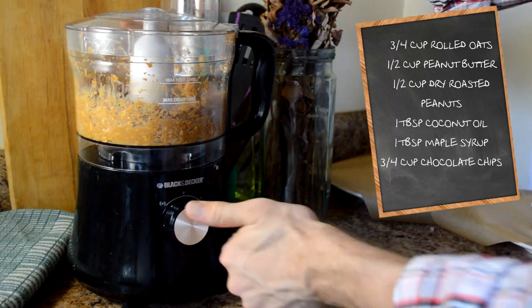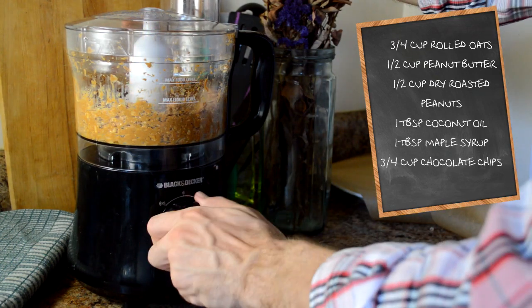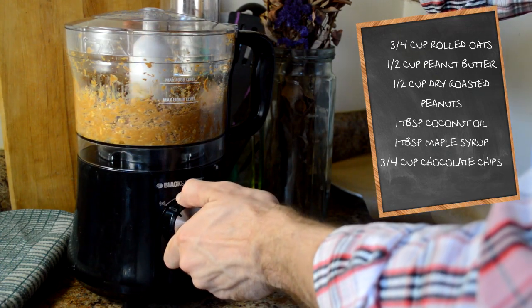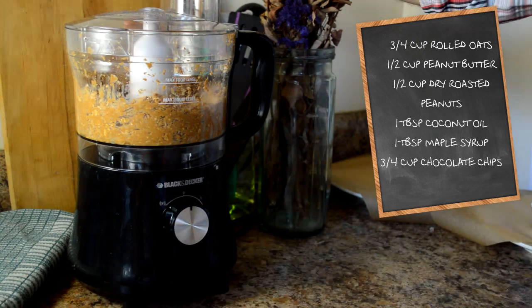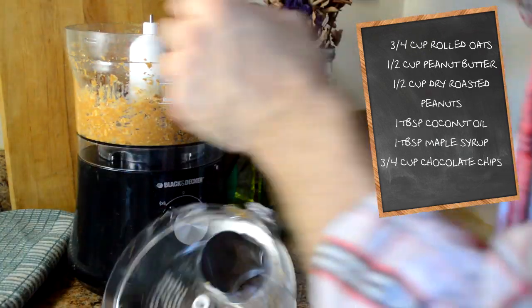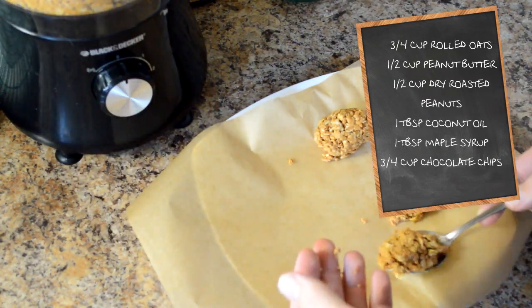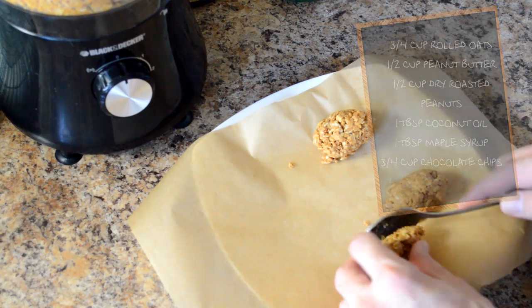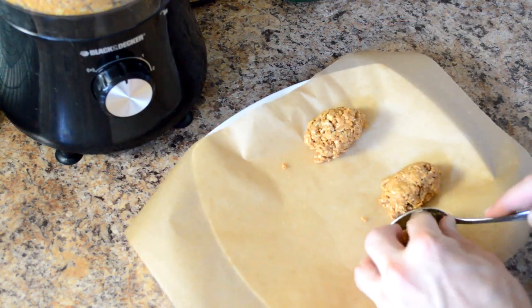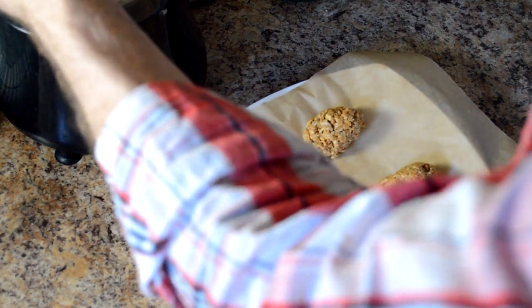So put all of that into your food processor and blend it up. Now I know you're thinking this is a long list of ingredients, but your food processor will make your life so easy. You can use your spatula in the food processor to make sure you tuck it all down and it all gets nicely stirred. Then you'll put them into egg shapes on a baking sheet or a plate, because my freezer is not big enough for a whole baking sheet. You'll put it in your freezer for 20 minutes.